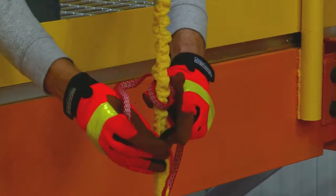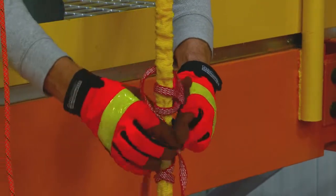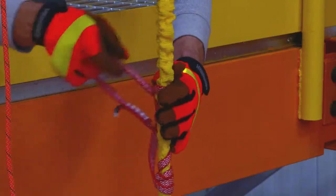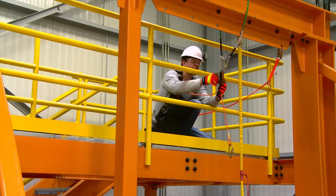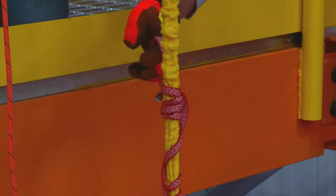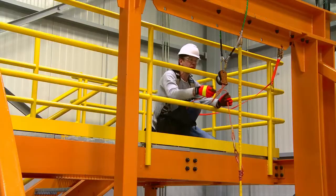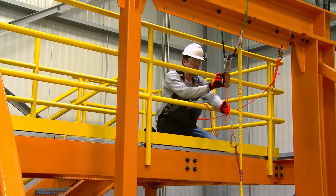Using the Dyneema sling included in the RTU kit, connect it as low as possible to the lanyard of the fallen person by forming a Prusik loop. Extend enough rope from the 3M DEUS 3000 series controlled descent device in order to reach the Prusik loop. Attach the rope end coming from the 3M DEUS 3000 series controlled descent device to the Prusik loop. Remove any slack in the system.